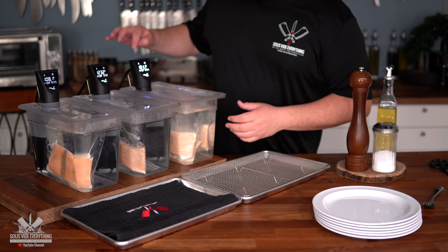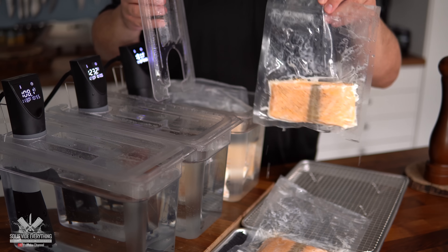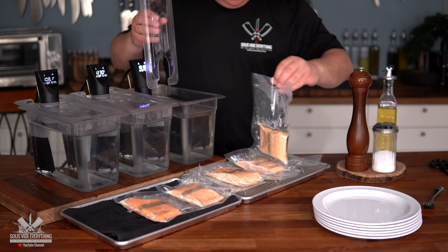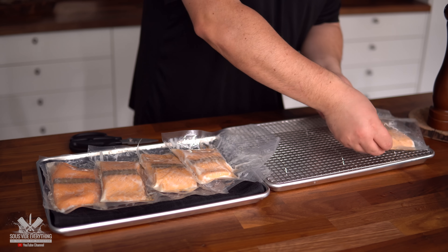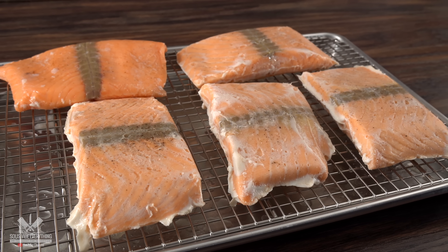One hour is up — I'll turn off all the circulators and take them out. As you can see, the amount of albumin is crazy — there is a whole scientific reason for it, and if you haven't seen my video on albumin and how to reduce it, check it out. Be careful because fish is very fragile, and the last thing we want is to break them apart having cooked them to perfection.